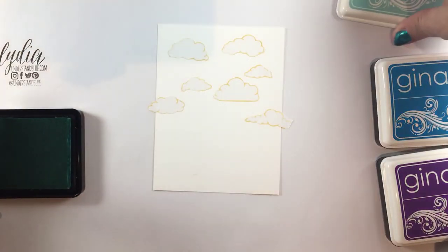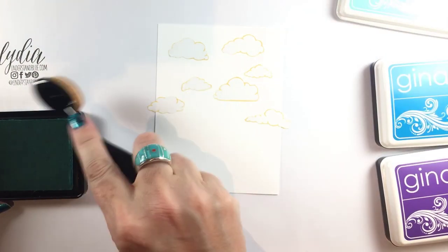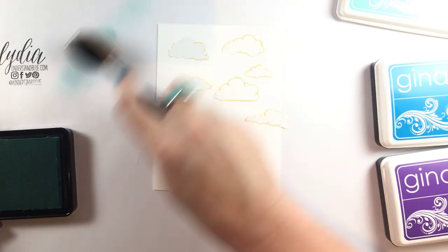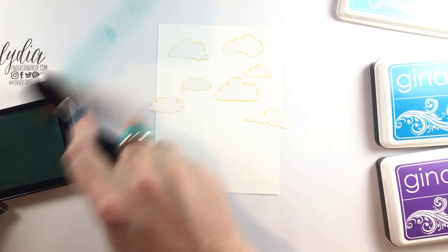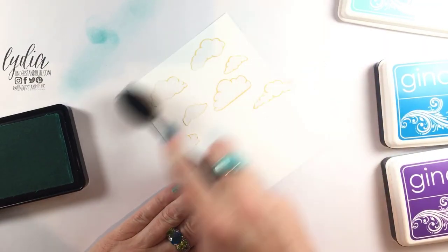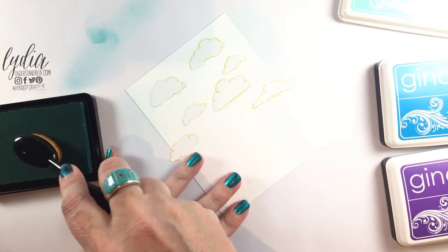These will be available as individual brushes soon. Right now the set is available. I personally like the set and I actually have a couple more videos coming up where I show you how to use the different shapes. If you wanted extra brushes, you would be able to buy those individually.